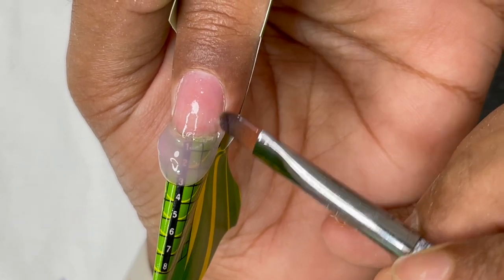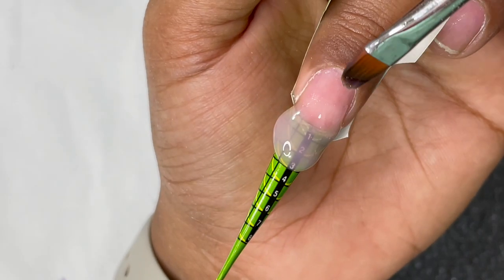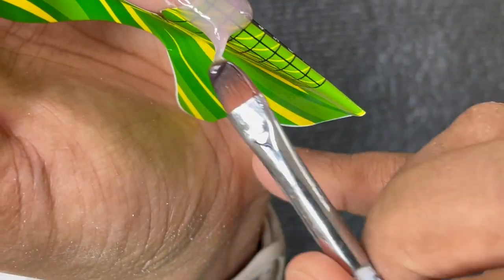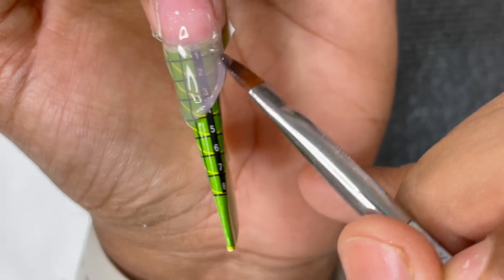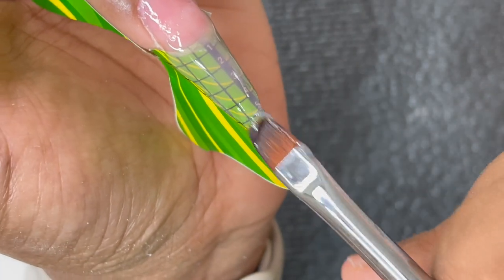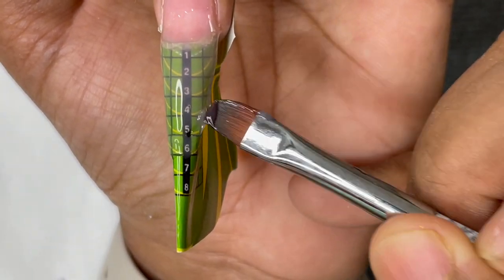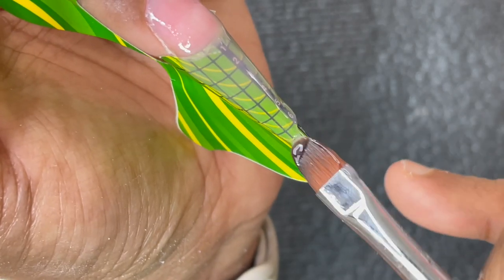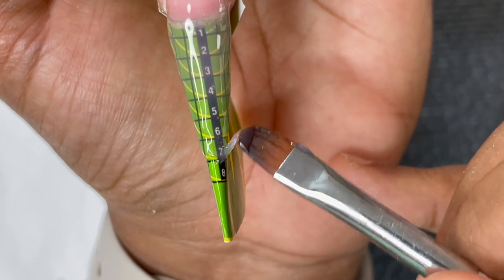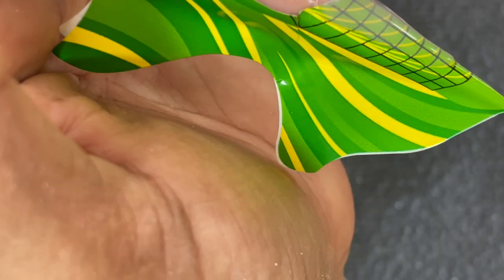I picked up a bead and placed it at the free edge. If using a tip I'd start from the cuticle and pull toward the free edge, but since we're using a form, we build the free edge first and then the rest of the nail. Once I connect both corners of the nail, I pull the excess toward the free edge depending on the length and shape I want — here I'm doing a stiletto, so I stretch it quite long.